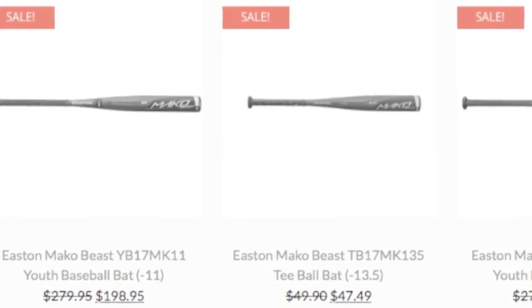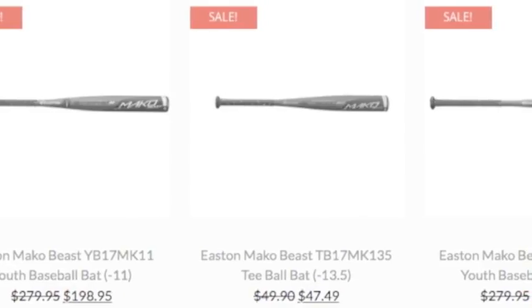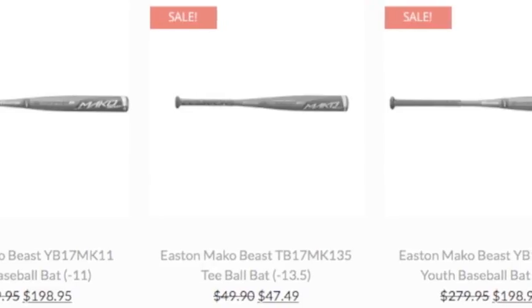An extraordinary piece of metal, molded by Easton to construct the Mako Youth Bat. Easton only puts the best into their products and as a result, you get a mean looking baseball bat.